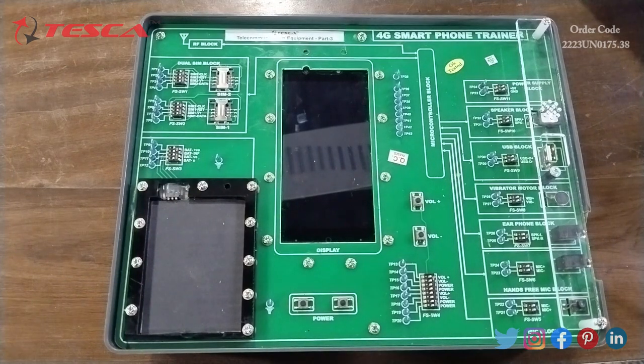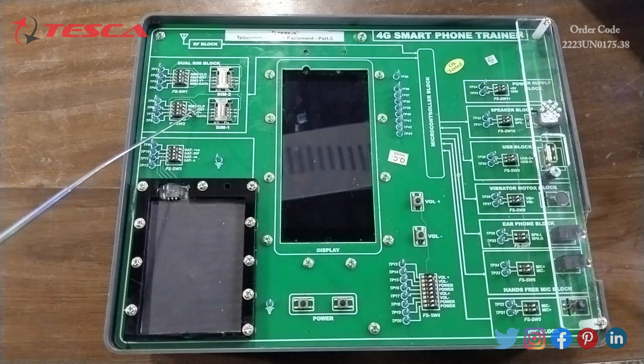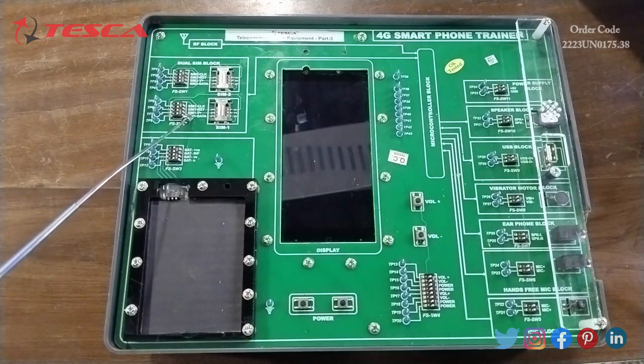Now I am going to start experiment two: to study the block diagram of the trainer. First of all, we have the dual SIM block. The trainer has on-board two dual SIM slots, namely SIM 1 and SIM 2. Switches FS SW1 and FS SW2 are provided on this block to create a fault and observe the effect on the system.